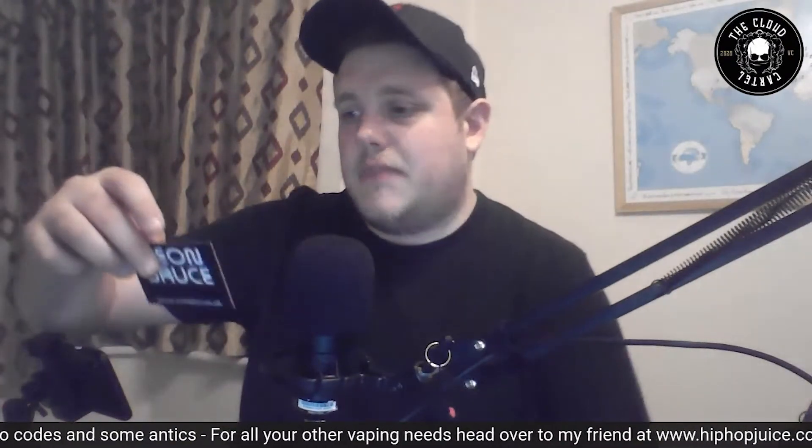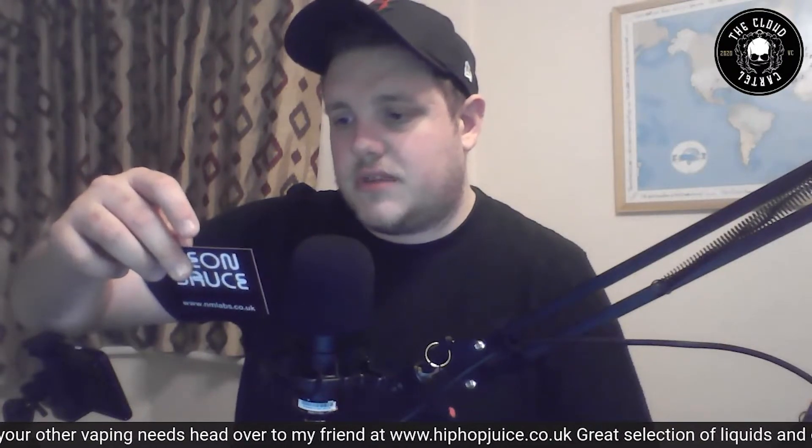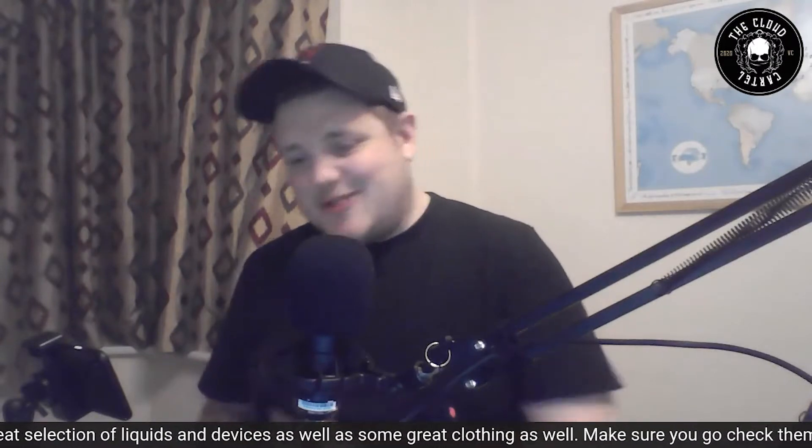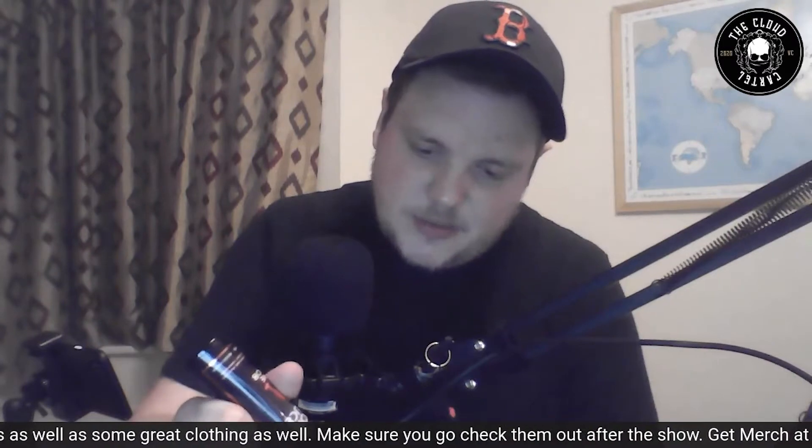We're going to go for the Snob. The Snob is a fruity medley of mixed red berries including strawberries, raspberries, and cranberry, all tied together with guava and sweet champagne. I haven't had champagne in many years so it probably tastes different to what I think champagne would taste like nowadays — this could be interesting.